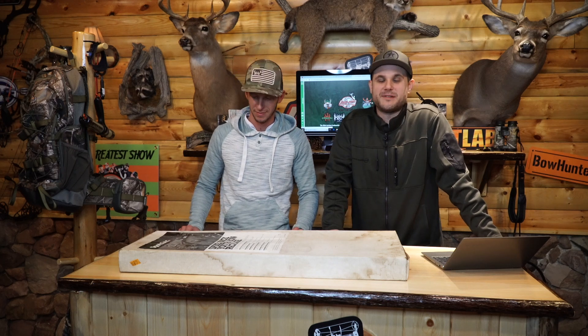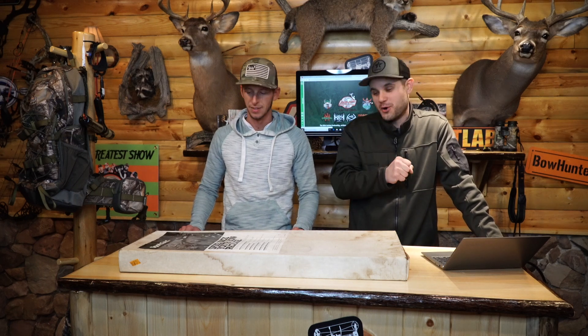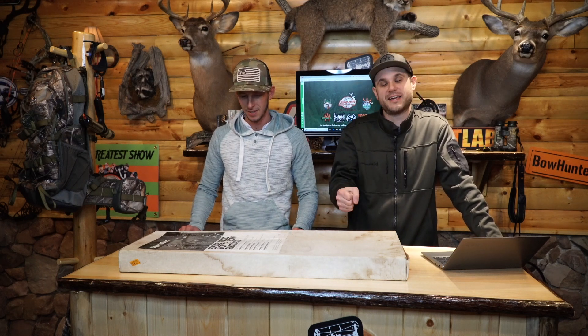Hey guys, Dave and Chris here from Bower Plants Test Lab, and today we have something extremely special for you guys — a look back into the archive of a Browning bow, the Spike Buck Youth Bow Package.